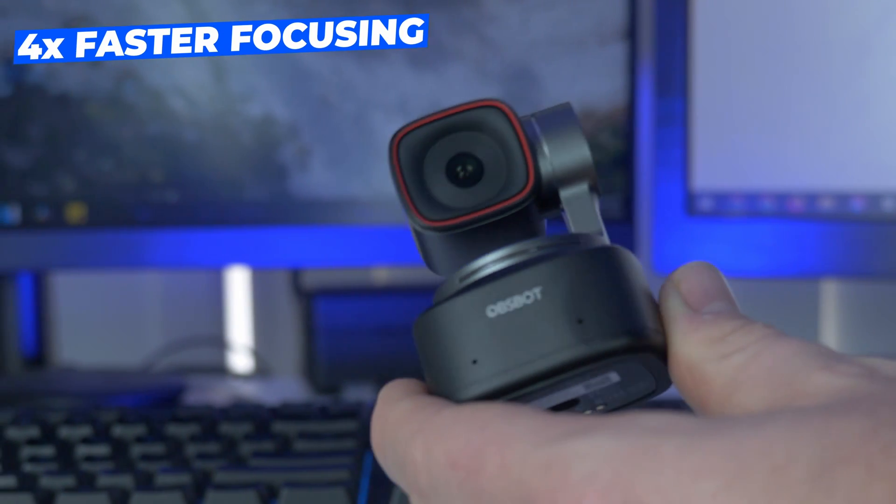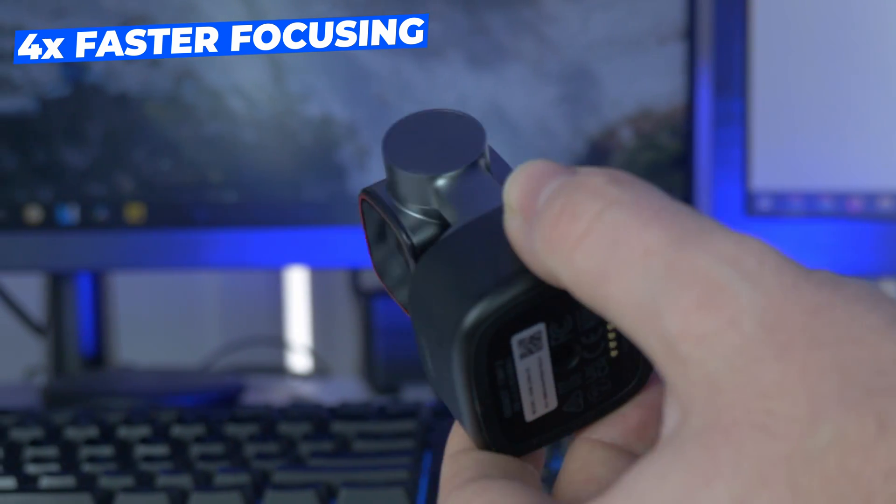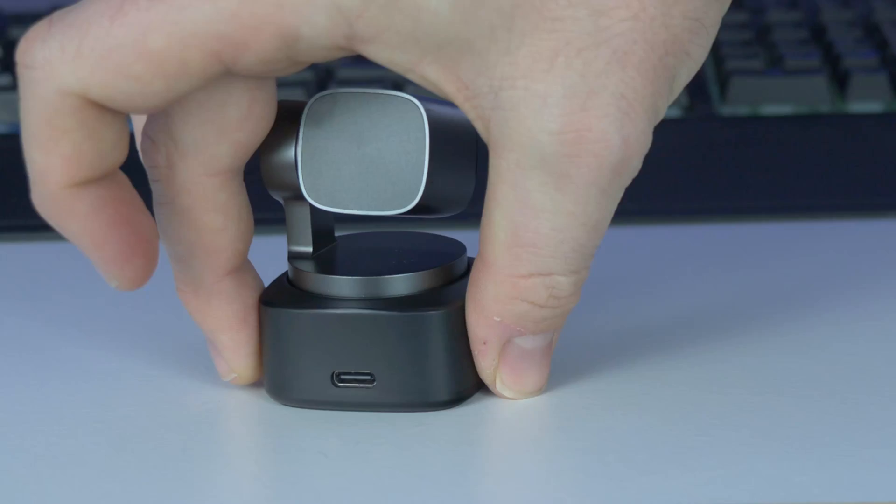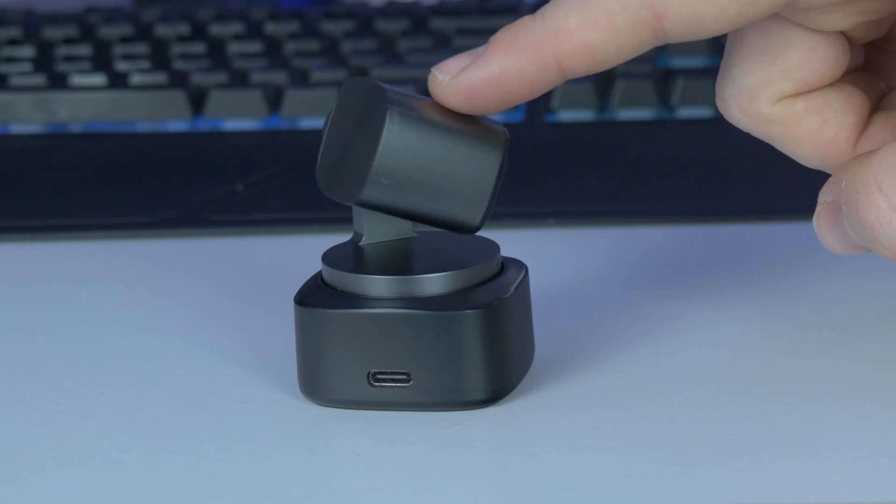They're saying it's got four times faster focusing, and the autofocus on it is very impressive. I tested out the macro when I came in nice and close to the camera and it looks amazing in 4K. It does a great job of focusing in, and when I pull away it focuses on the environment and myself. Very impressive.